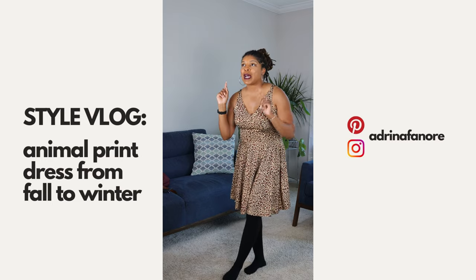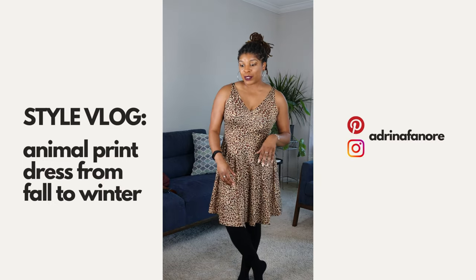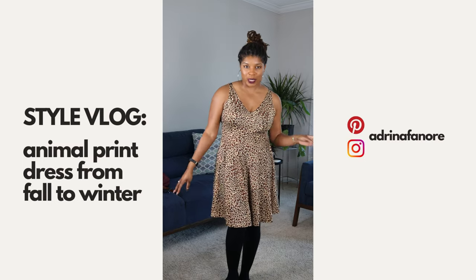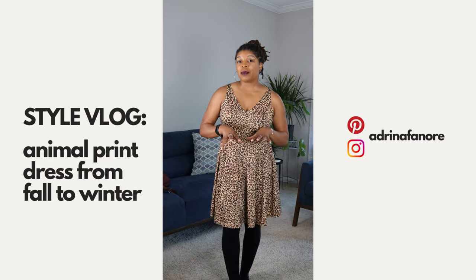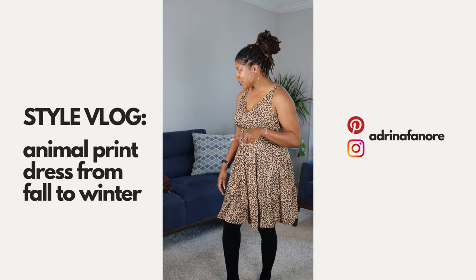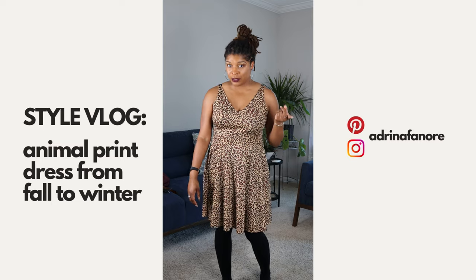For the first look, my style is very minimal. I love prints, I love colors, but when I put them together it's very minimal. Especially for casual wear when I'm just going out with friends or whatever. I try to keep it very simple — not doing too much, but not doing nothing at the same time.